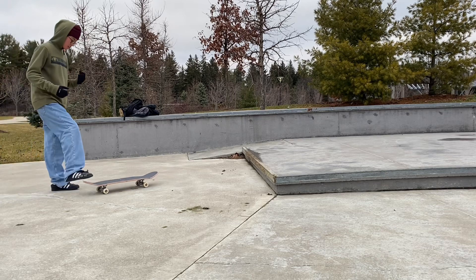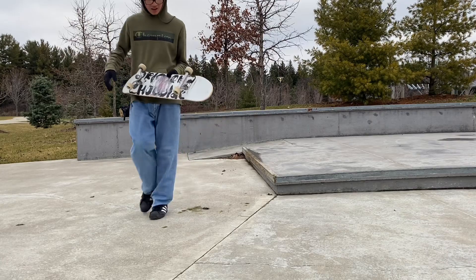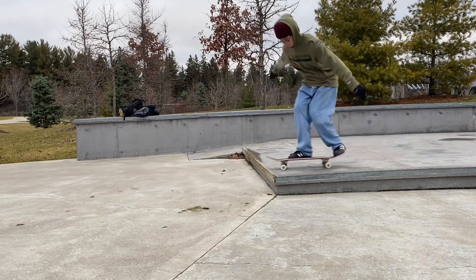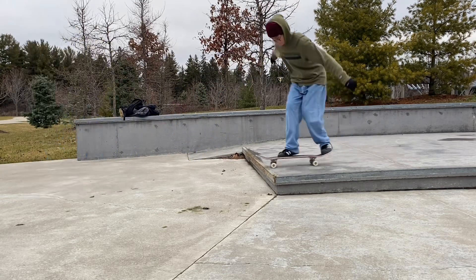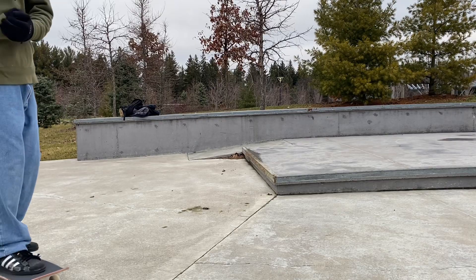Bro, I know I can do this — oh my god, you're joking! Look at that — I just touched it, look at that! We're taking that. That's three tricks unlocked at this park today.